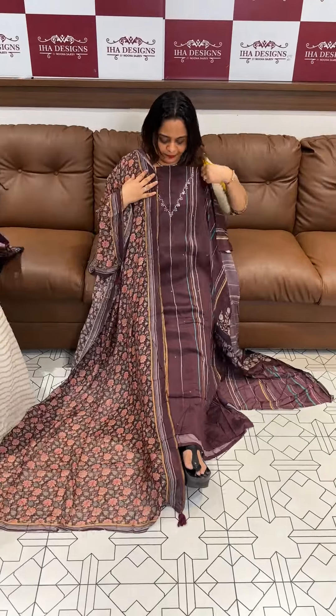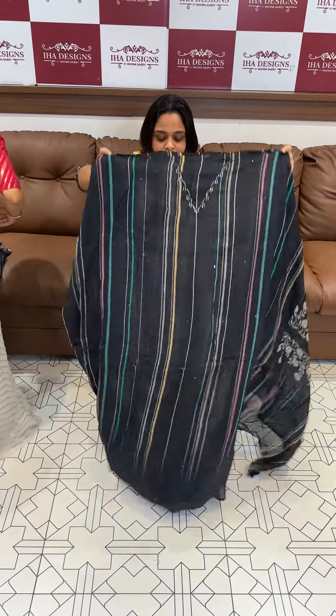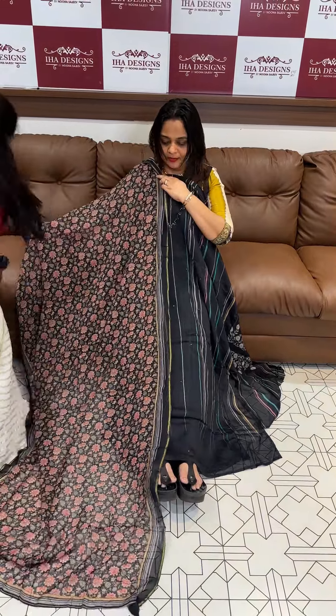The next one is a darker maroon — a beautiful maroon tone — with a printed top, bottom with lining, and the color is black. Price is 1950, free shipping, ready for dispatch. Thank you.